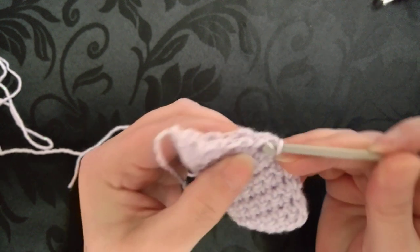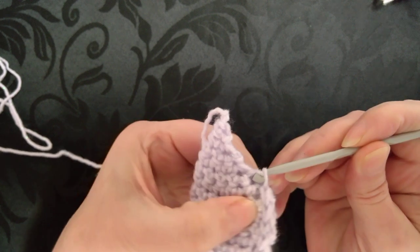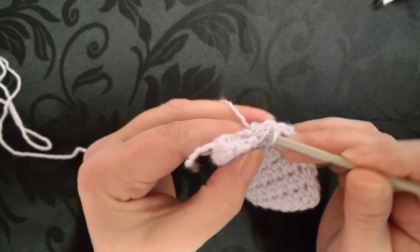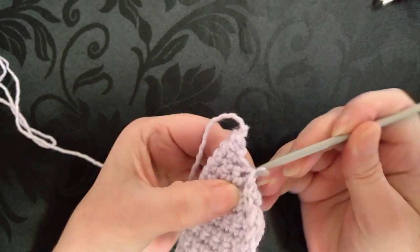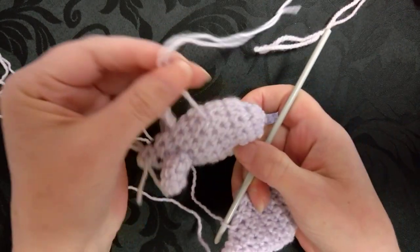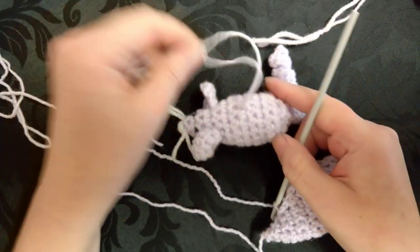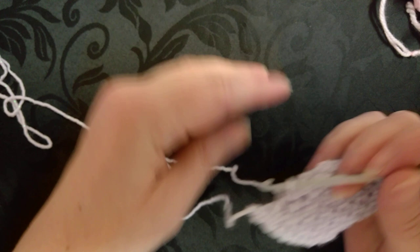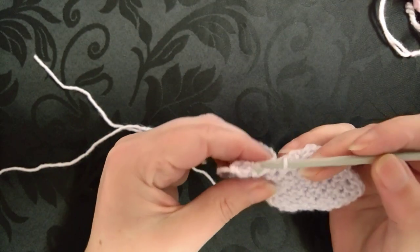I decided I'm going to fill this mouse with lavender. You don't have to fill it with lavender — you can fill it with any kind of herb you like. If you make them with a little dangly bit, you can hang it on your tap so it's scenting your bath water. You can use it however you like.